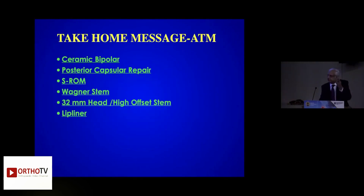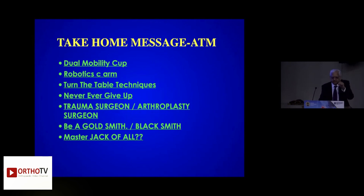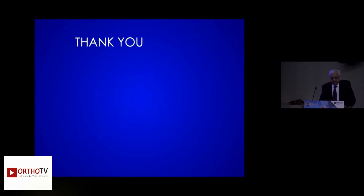The take-home message: ceramic bipolar, posterior capsule repair, SIAM — SIAM is Sartian — Wagner stem, 32 millimeter head, lip liner, dual mobility cup. Instead of robotics, use SIAM — never give it up. Turn table technique: ask the anesthetist to turn the table completely, don't use force, and see that the hip snaps in. Turn it fully — you don't require a leg holder. Be a goldsmith, not a blacksmith. Be a master jack of all. You should know how to tap the prosthesis and how to tap the ceramic liner. Thank you for your kind attention.